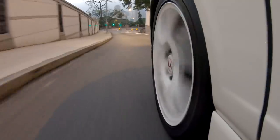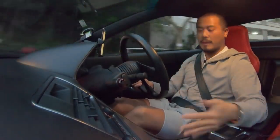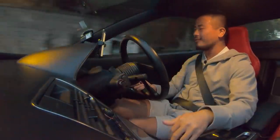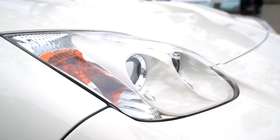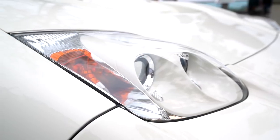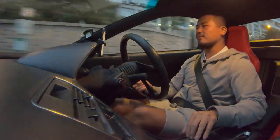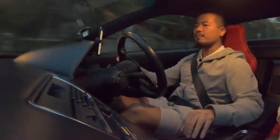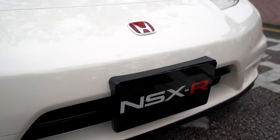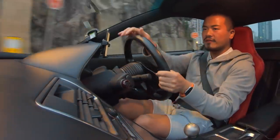People have also debated the iconic pop-up headlights. This NA2 no longer has them — they've been replaced with an HID unit. Some might say it looks nicer, but it's definitely not as iconic as the NA1. The NA2 also has a different front and rear bumper, a bigger spoiler, and a different deck lid.